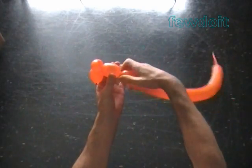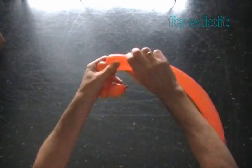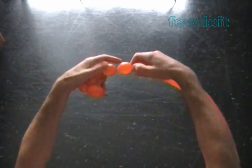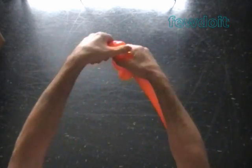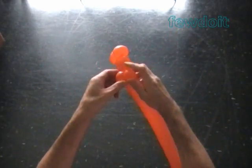Twist the third about 2 inch bubble. Twist the fourth soft 1 inch bubble. Twist the fifth soft about 1 inch bubble. Lock all ends of the last two bubbles in one lock twist.